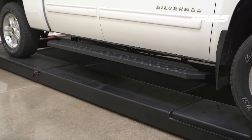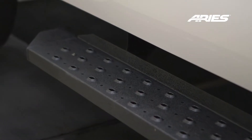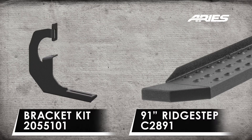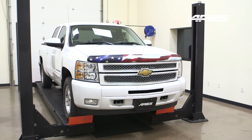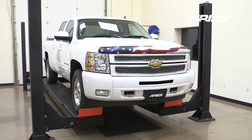Welcome to the installation video of the Ares Ridgestep commercial running boards on a 2012 Chevy Silverado Crew Cab. These running boards are available in a textured black powder coat finish. During this installation we will be using a lift, however the use of a lift is not required.